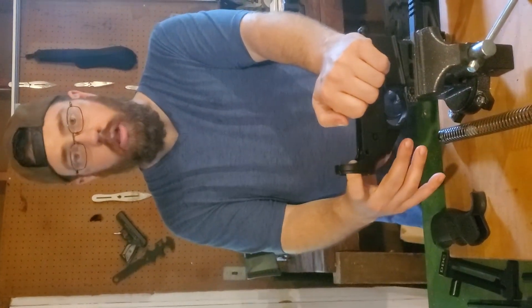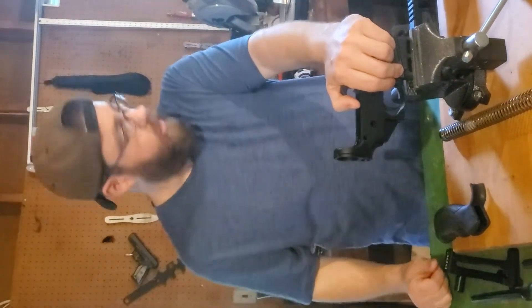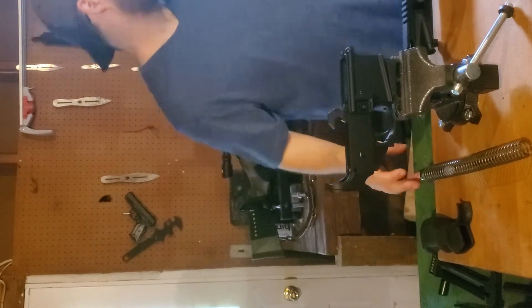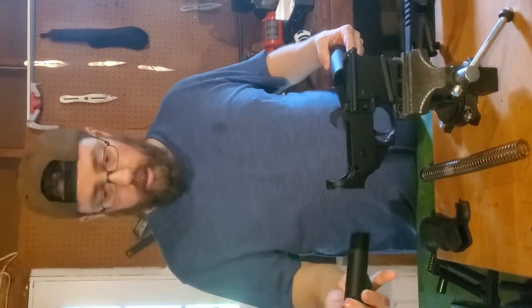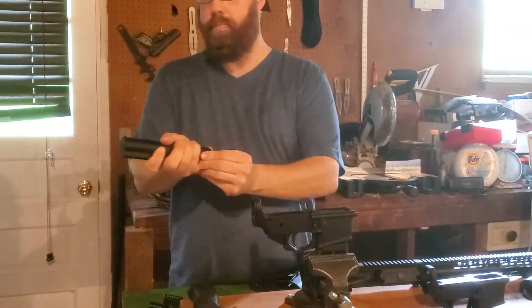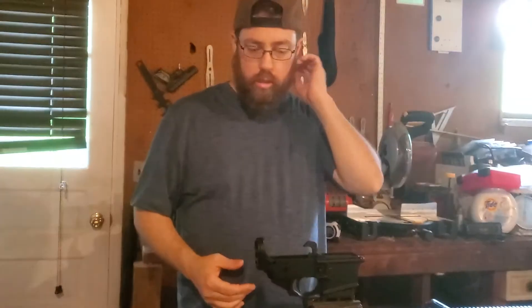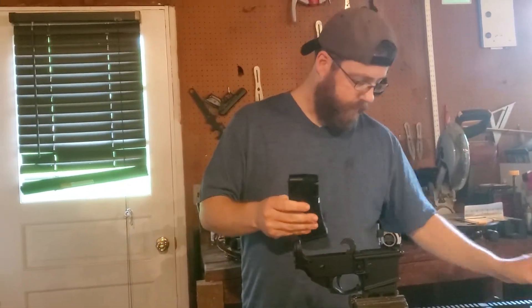As for other options for the lower: the buffer tube, buffer, and buffer spring are all intertwined into the lower receiver. I did cover some of it on the upper, but the buffer tube goes here with your buffer spring in it. You would have your stock — the buffer tube screws in here, you'd have a plate on it, your stock goes here, you adjust it where you want it, and the spring goes in your buffer tube. You can do multiple calibers: your .22, 5.56, .223 all in one gun. For 350 Legend or 300 Blackout, you would just need a new barrel and a new magazine. I actually have a 300 Blackout magazine right here.